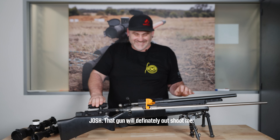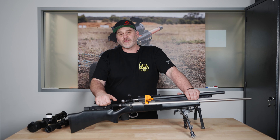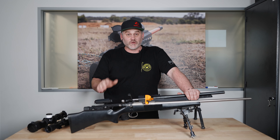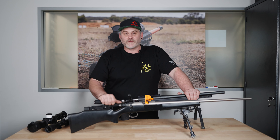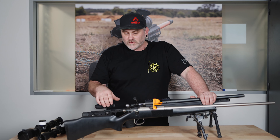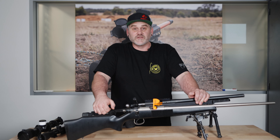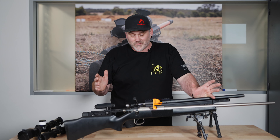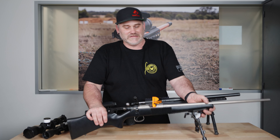There's more information coming about the world championships and how to qualify. Stay tuned to IPRF and the Australian chapter of that. If you've got a club that is looking at NRL 22, I highly suggest jumping on board. It's a good initiative to bring a stack of new shooters into the sport. Get into it, use what you've got, go and have some fun.